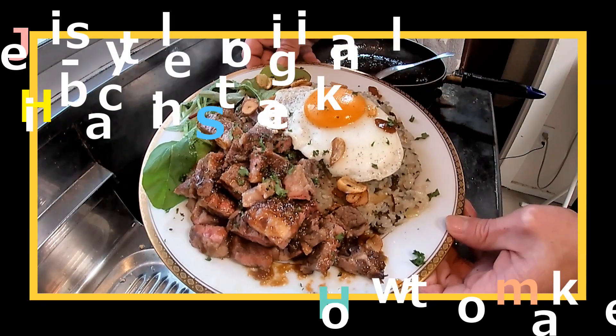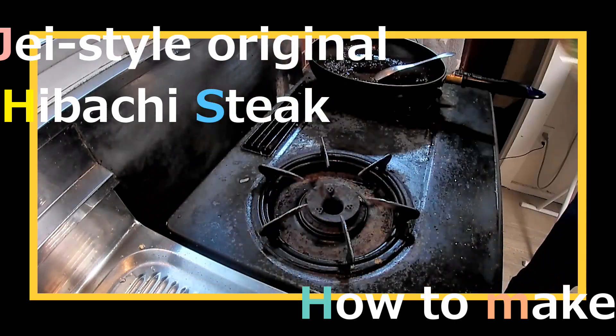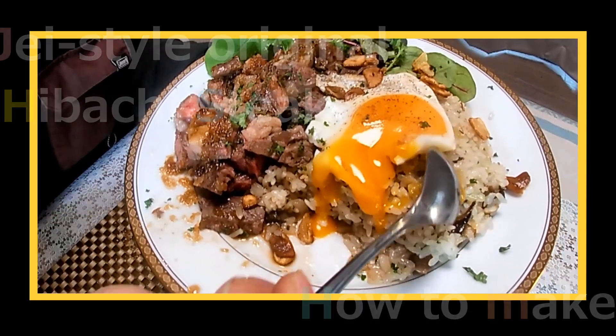Thanks for clicking. I'm Hideaki, or J in short, a Japanese guy mainly introducing popular foods in Japan and their cooking recipes. This time is a bit different, though.